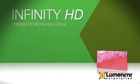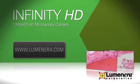For more information on the Infinity HD and our imaging solutions, please visit us at Luminara.com.